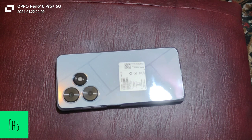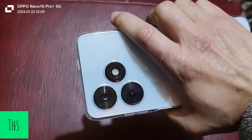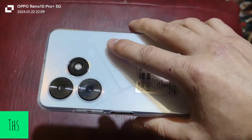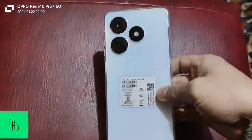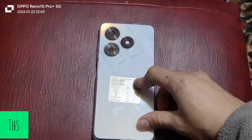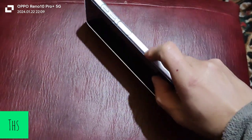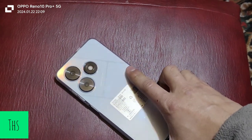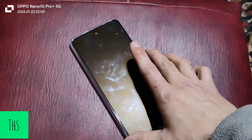Let me tell you about the in-hand feel and build quality of this device. The in-hand feel is quite amazing because of the flat sides — it doesn't feel cheap in hand and is very sturdy, so you need not worry about build quality. It is made of a high-quality polycarbonate back, and the side frame also has a matte finish, making this mobile quite durable.